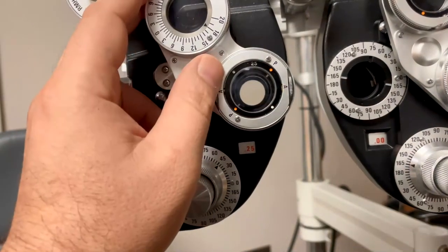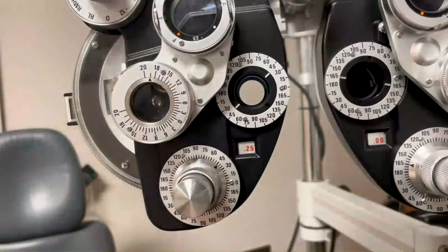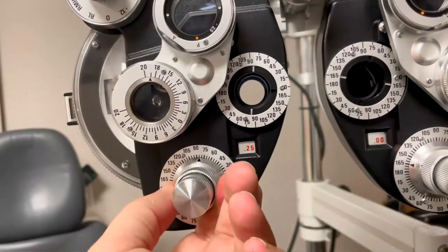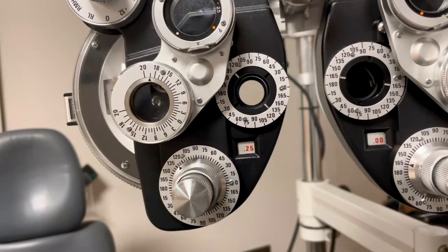We do the power check at 180, 45, 90, and 135. If no astigmatism is detected — if they never say red for any of those meridians — we assume the patient does not have any astigmatism and move on to the next step. If at any point they say red or prefer the astigmatism axis, we go back and perform an axis check followed by a power check as we normally would.